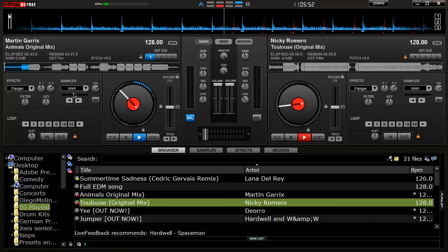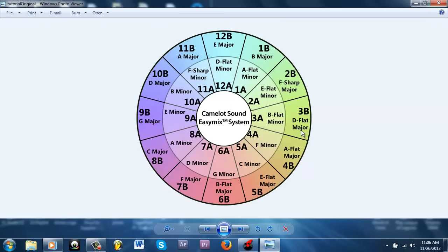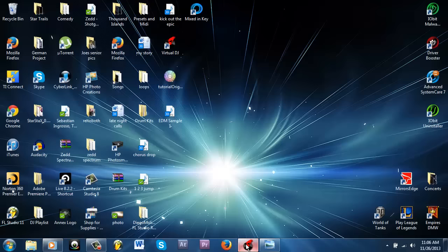You also want to have the songs in the same key. I'm lucky that Toulouse and Animals are very close. You can also refer to the Camelot wheel — you know this if you're into mixing. You can also use a program called Mixed In Key, which is pretty cheap and does wonders for DJs. A lot of professional DJs use it — it's a must-have. It tells you which songs go well together based on their harmonic key relationships.